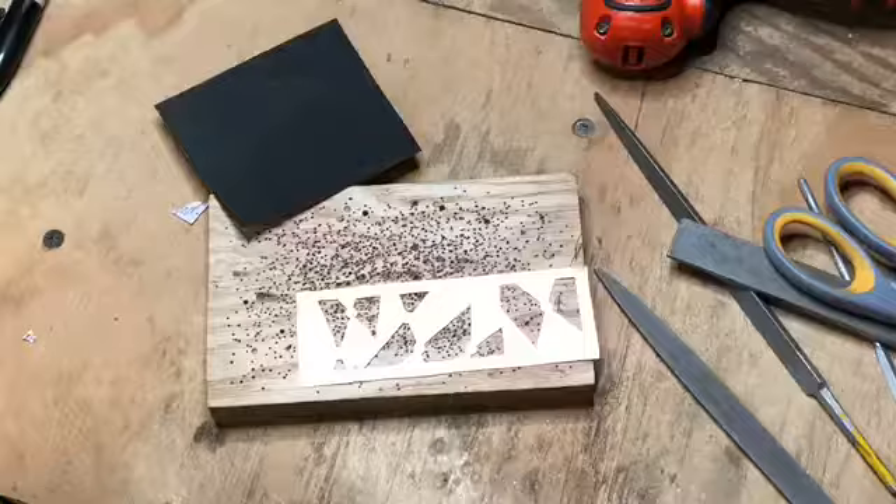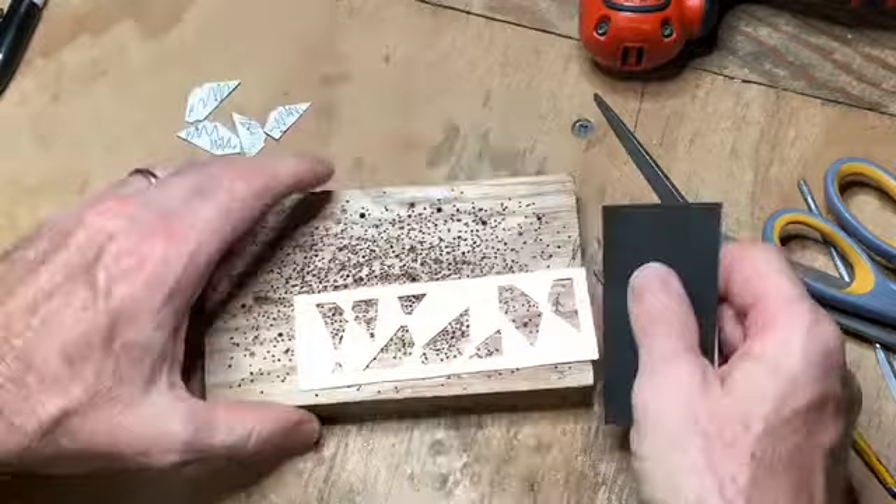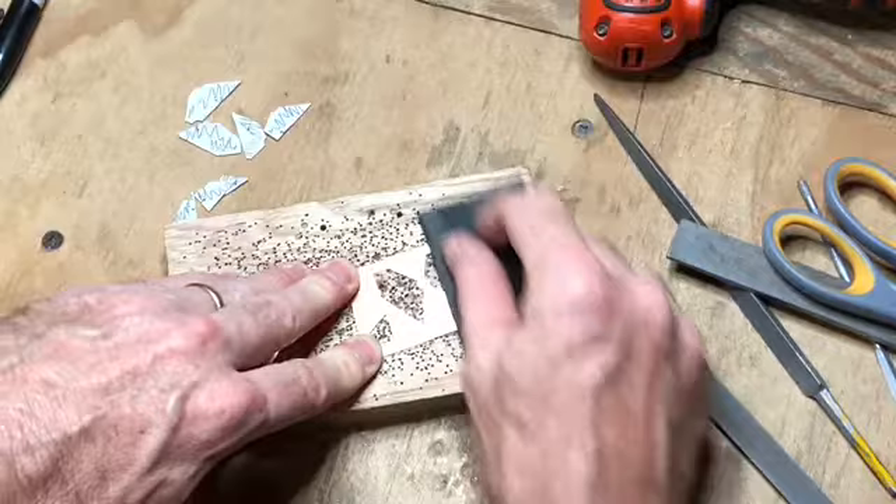Sanding is next. I use a piece of 220 grit sandpaper, cut out a little piece, fold it in half, and start sanding. Be a little abrasive and put a little pressure on it — and remember to do both sides.